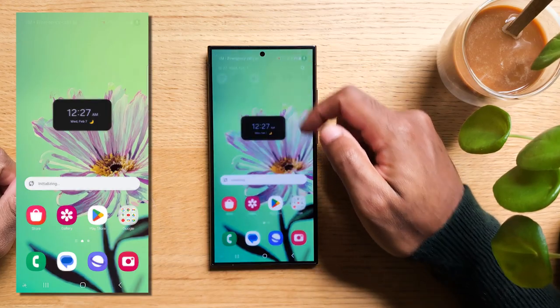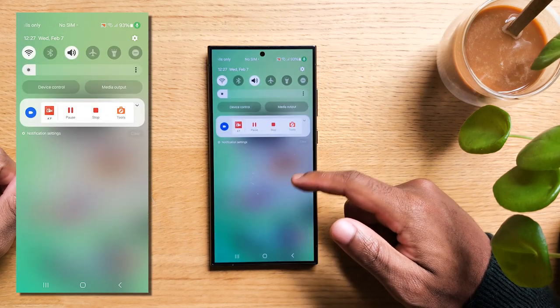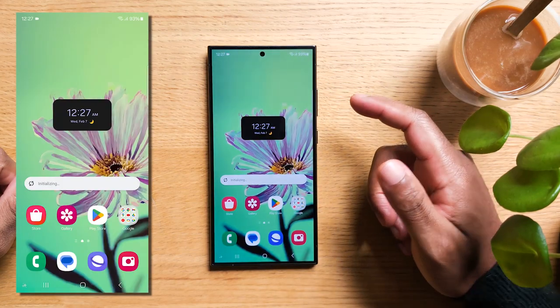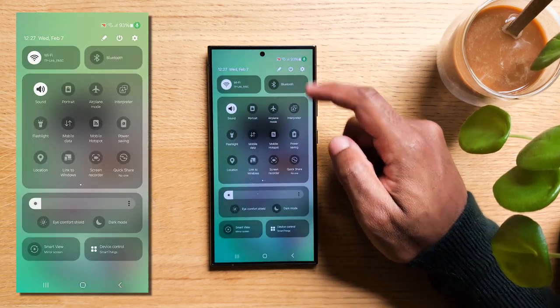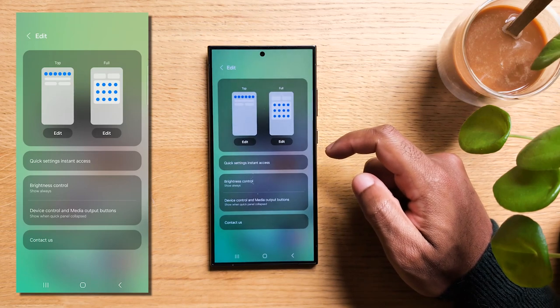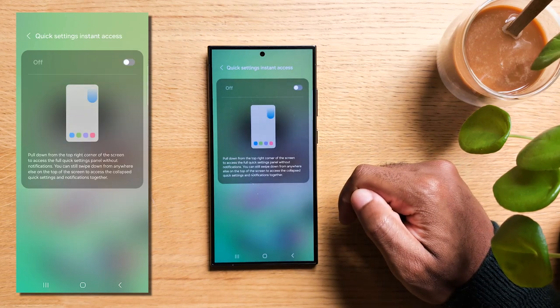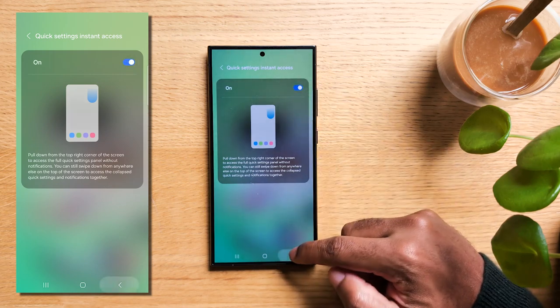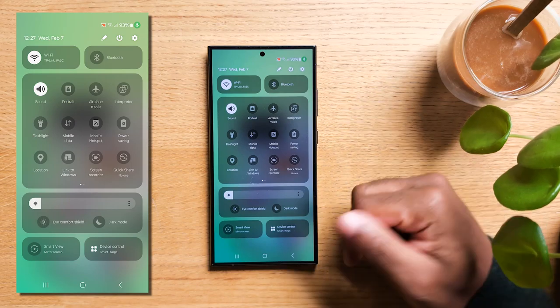Now, see how we needed to swipe down twice to reveal the quick panel? This can definitely start to be annoying. So here's a tip to change that. Swipe down twice for the last time and hit on the little pen icon. You'll now see Quick Settings Instant Access. Turn this on so you can simply swipe one time. No more finger swipes wasted.